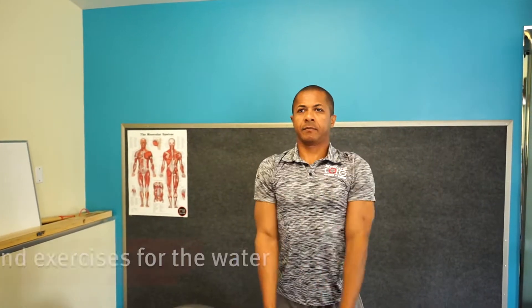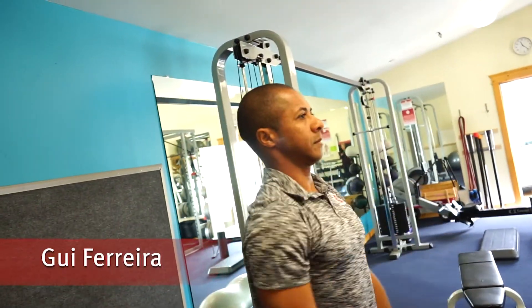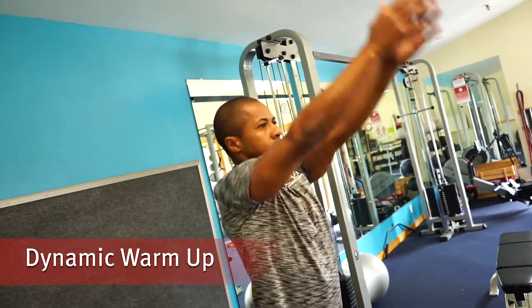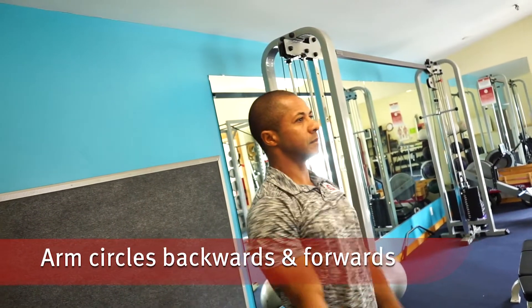Hi, this is Santa Cruz Core Fitness and Rehab and today you're going to be learning about land exercises to improve performance in the water. Ki, our master trainer at Santa Cruz Core Fitness and Rehab, is showing you a dynamic warm-up that includes movements of arm circles backwards and forwards.